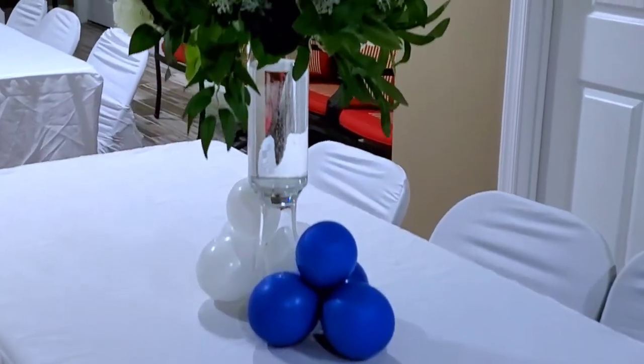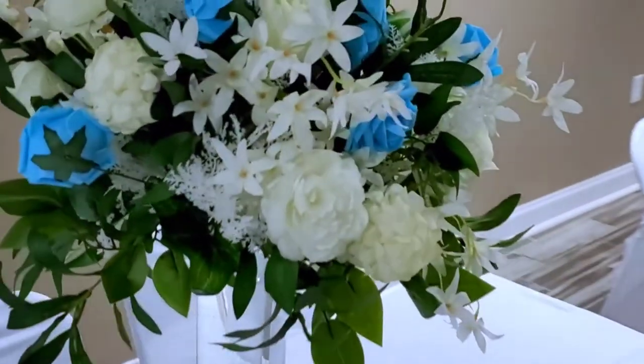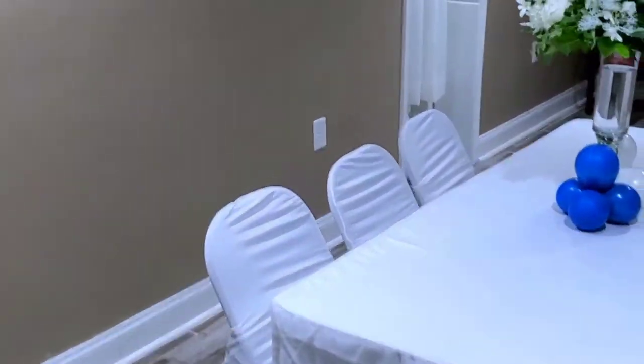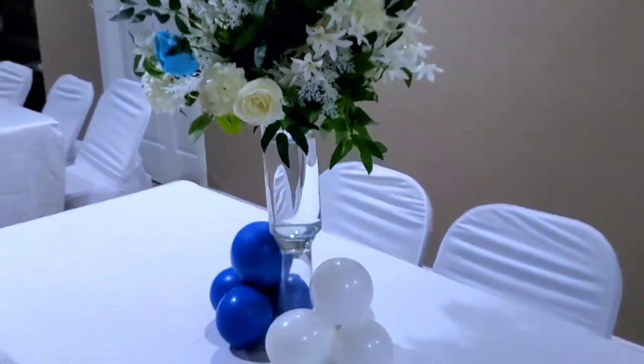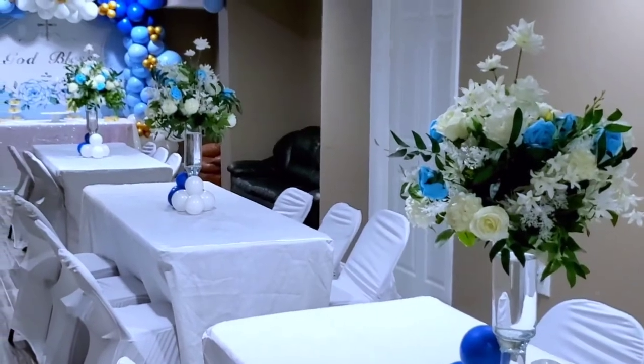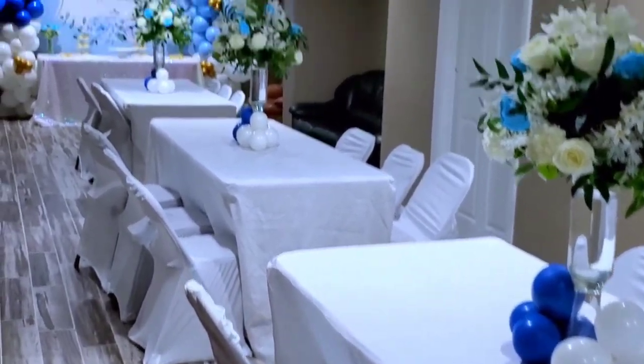These are the centerpieces — I added some balloons at the bottom and attached some balloons on the wall to make the environment look party-like. For the centerpieces, I added some water just to keep them steady, and I also added blue roses to match the balloons and match the event.